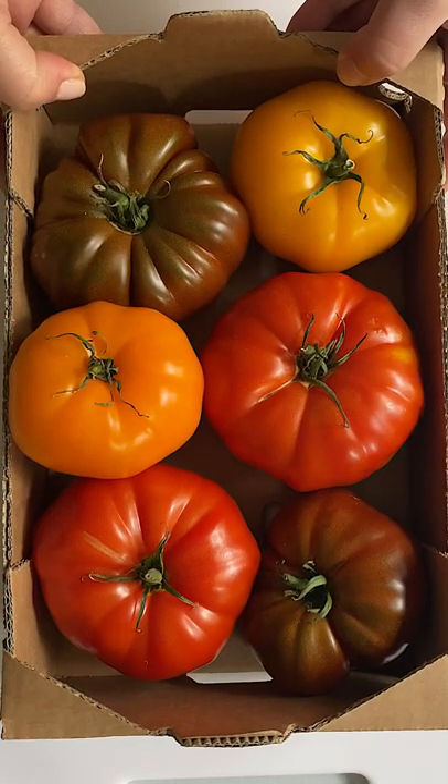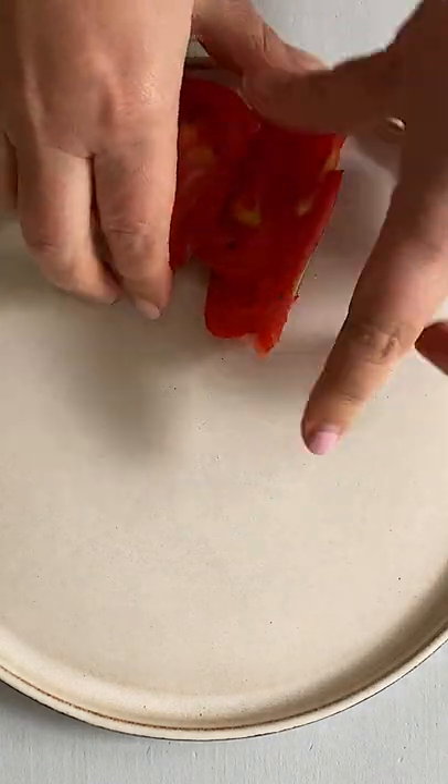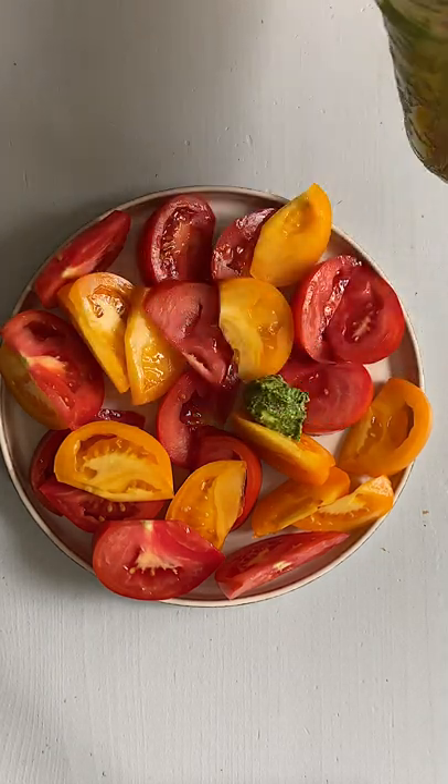Now look at these beautiful tomatoes. Cut them in wedges and arrange on a plate. Then top with the pesto marinated mozzarella pearls and fresh basil leaves.